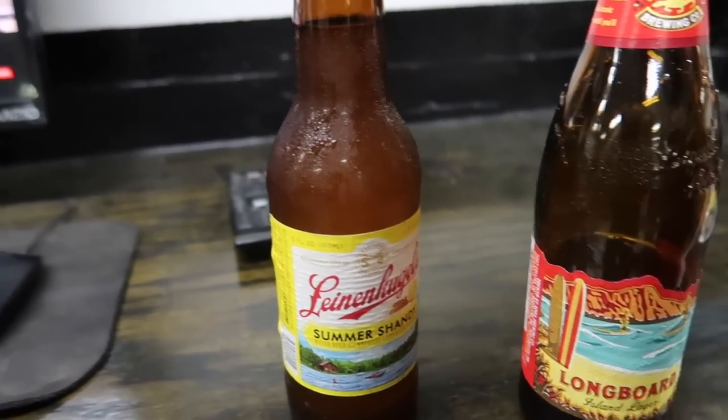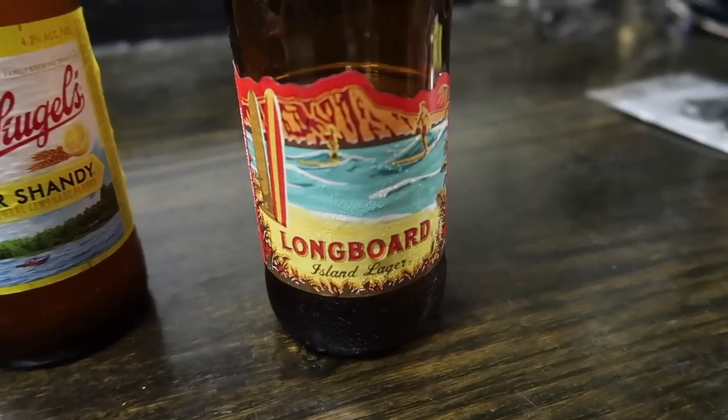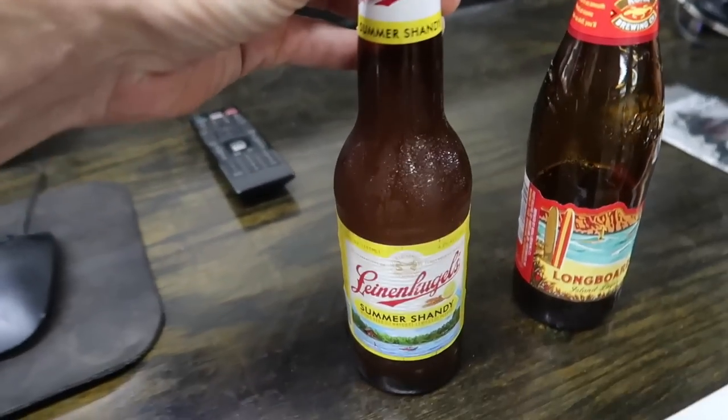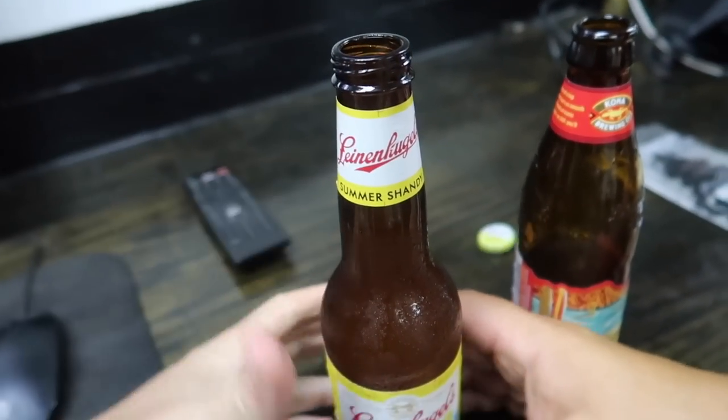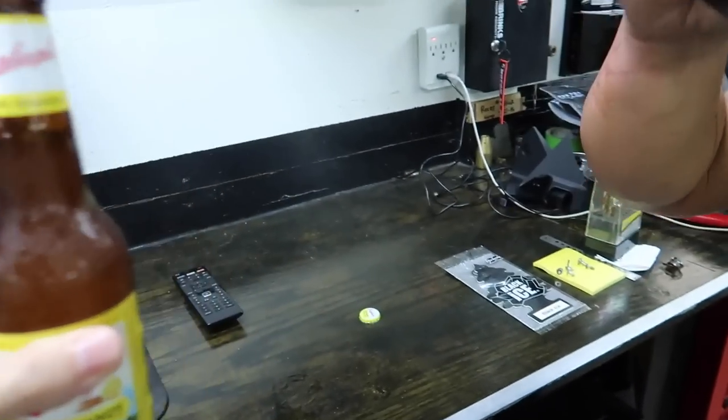Before we get too involved, we're going to crack open some beers. Dotto's having a Longboard and I'm going to do a Summer Shandy. Cheers.